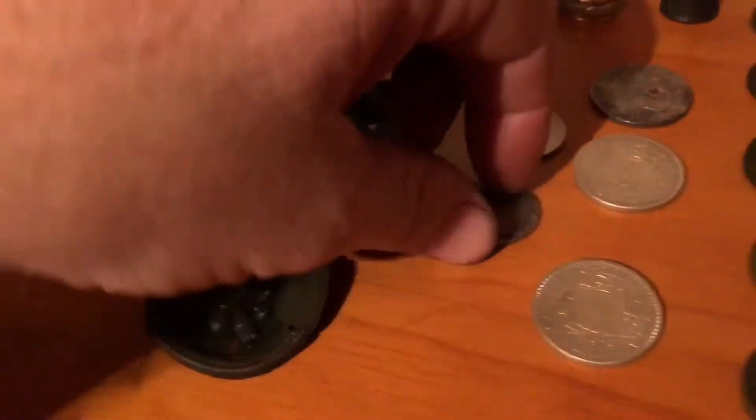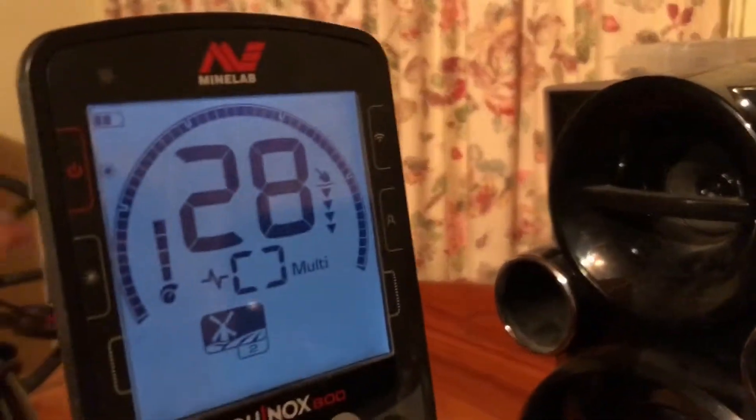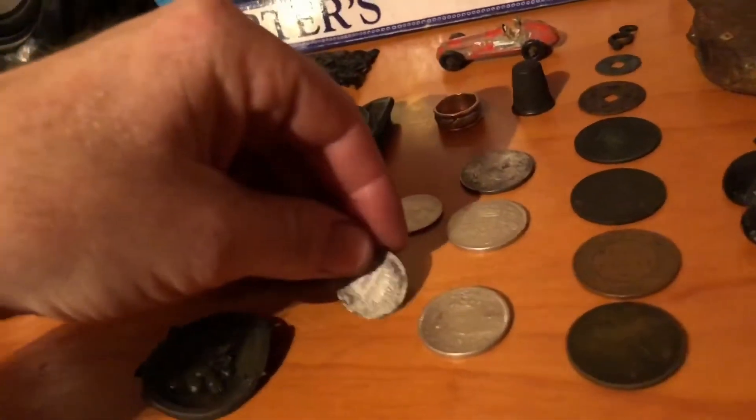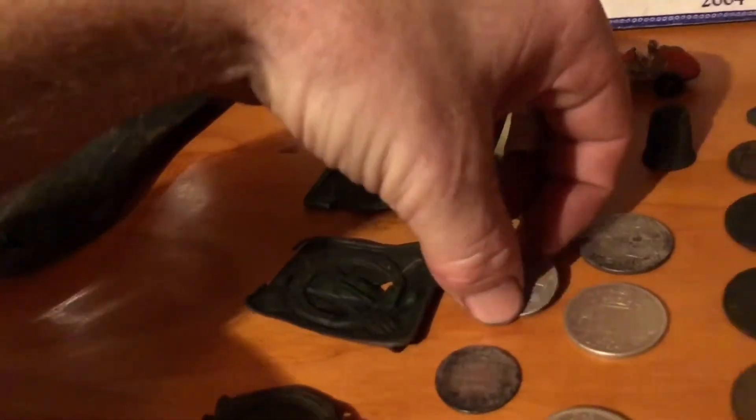We'll move on to the coins. We've got a 1837 one shilling, 925 silver. 27, 28. So that's an English shilling.